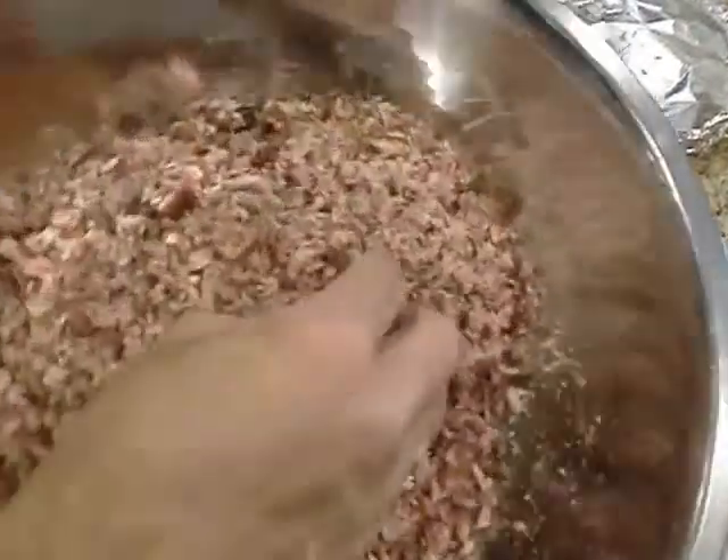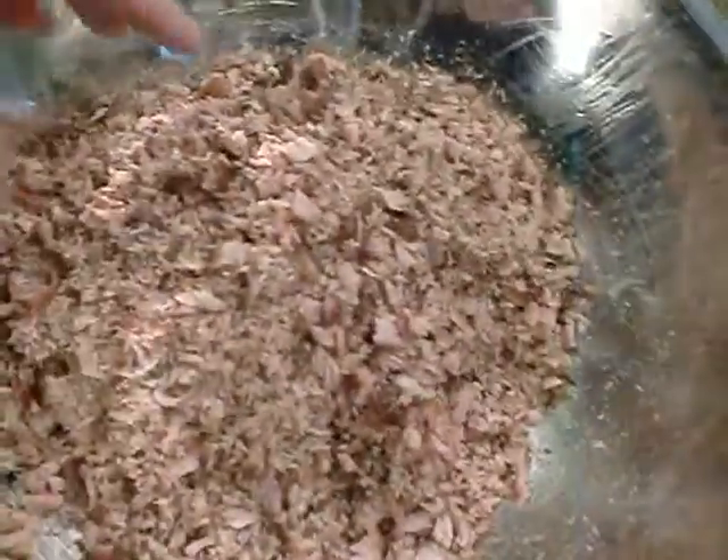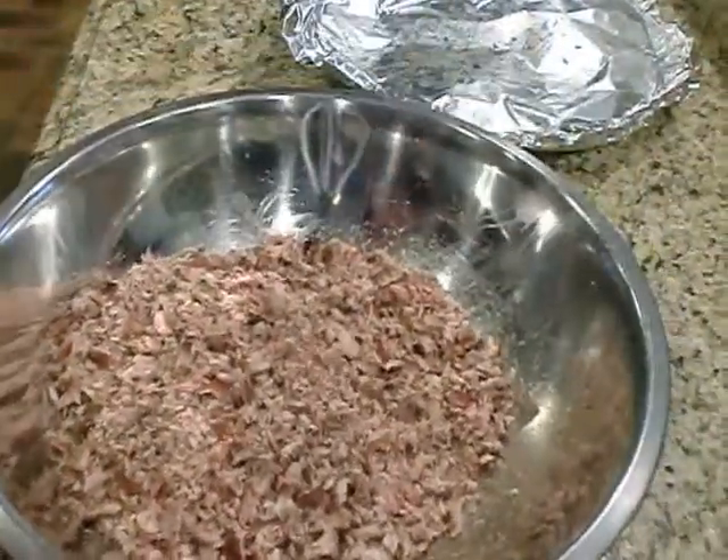The tuna is all shredded. You can see there's nice big chunks, small stuff, big stuff — it's all shredded tuna.